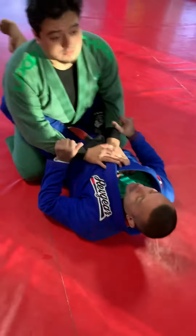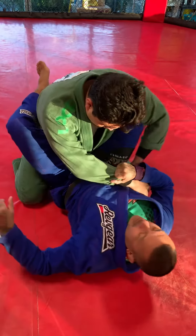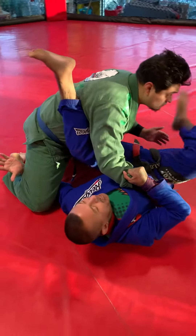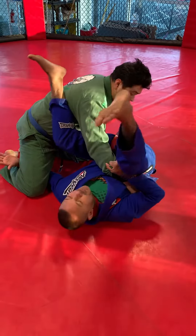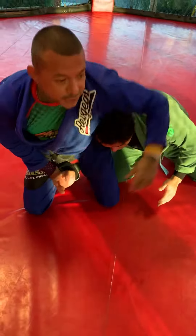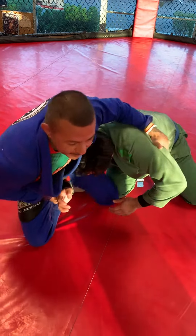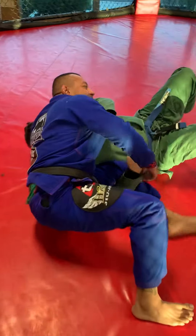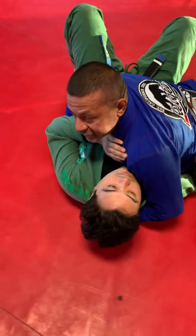We're going to start out in my full guard. I get a cross grip here on this sleeve, plant my foot on the hip, underhook the leg. I'm going to pendulum swing over the top to be parallel with my opponent. I'm going to posture up, grab here under the armpit, sit heavy on my right hip, keeping shoulder pressure to get side control pressure. Then we end up on side control.